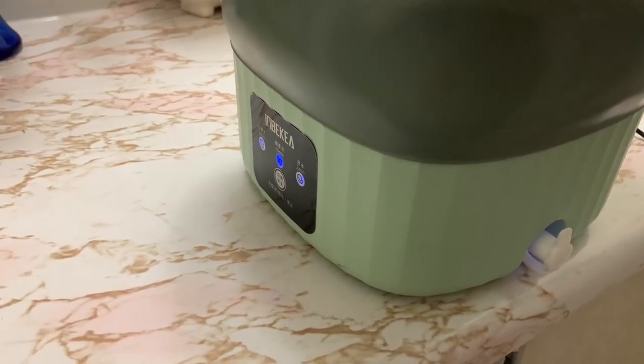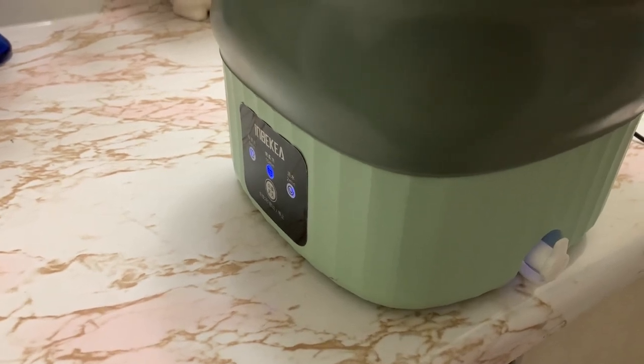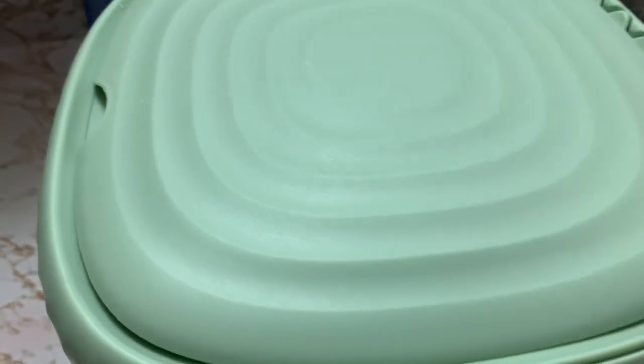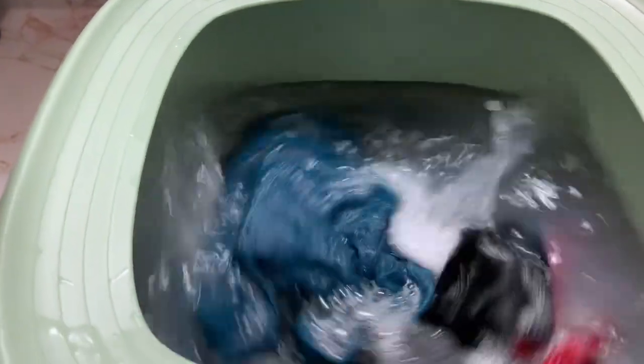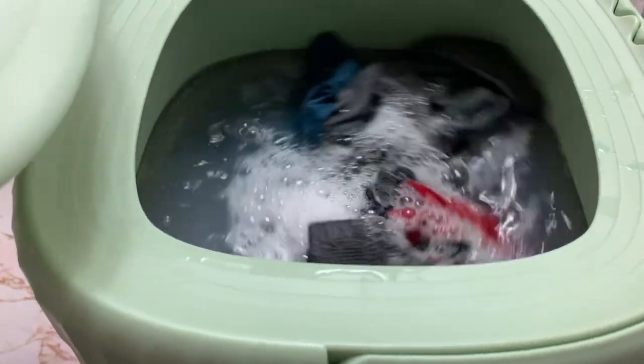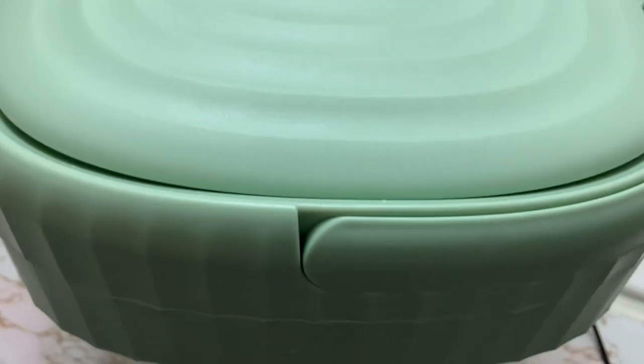The cycle was for ten minutes and when it was done the clothes were very clean, just like in a normal washer. I'm very satisfied with this machine and I'll definitely recommend it to everyone — it cleans clothes very effectively. If you want to wash adult clothes, put one piece at a time, like only a shirt or only trousers, because this is a very small size washing machine and you cannot put too many clothes in at the same time.